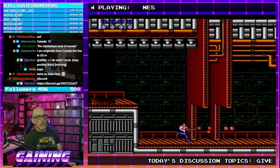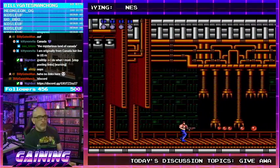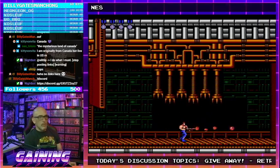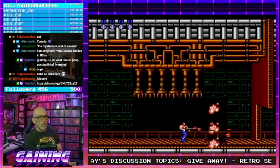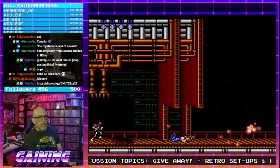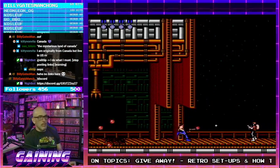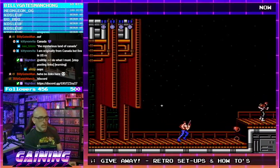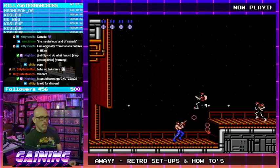The N64 giveaway instructions will be in Discord once we hit 500 followers. We will be giving away an N64 with power supply, AV cables, and jumper pack included — not the expansion pack, just the jumper pack. Expansion packs are getting pricey, and I am just a poor lonely streamer.